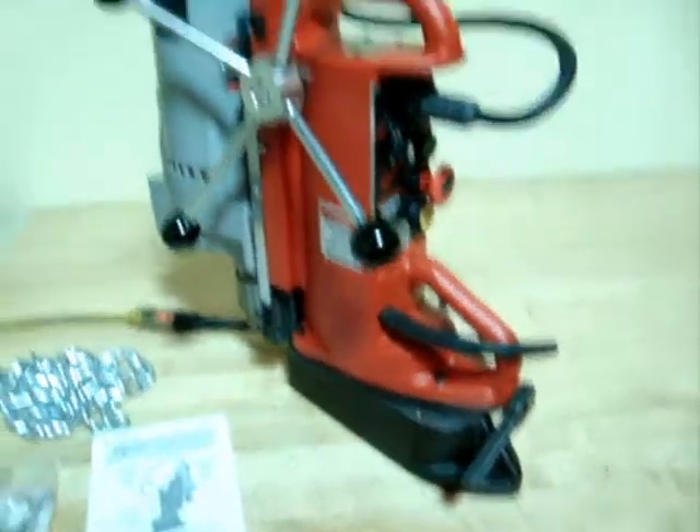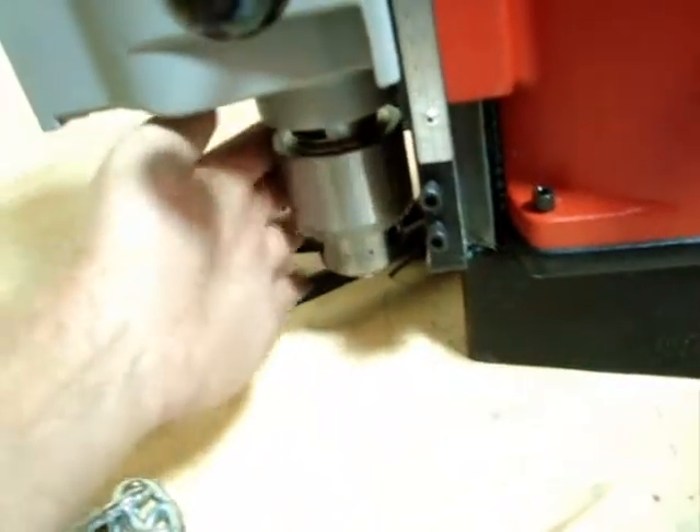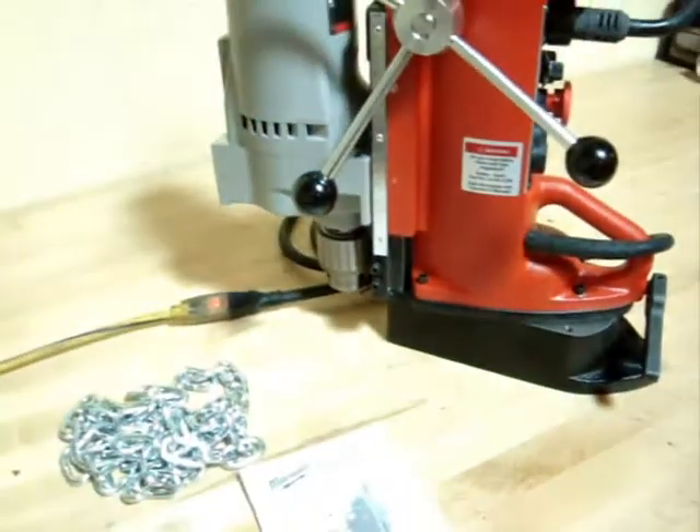We tested the magnet and it works well. Included with this is the drill chuck itself, the instruction manual, and a hold-down chain. We also tested the drill chuck and that works just fine also.